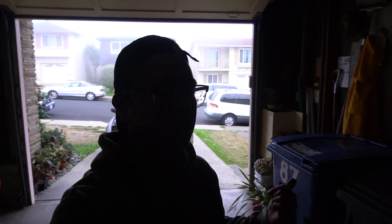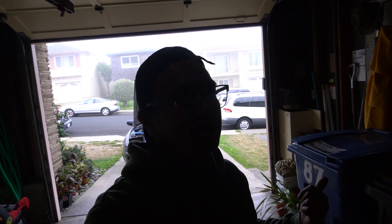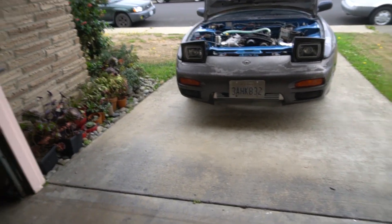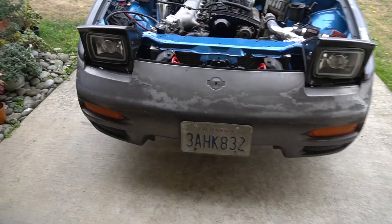So I went into forums and looked up what's going on. People were saying check your boost, check your fuel pressure. I checked all of it and it's normal — fuel pressure is normal, no boost leak. Then I saw a guy on the forum that said to check your cam angle sensor.